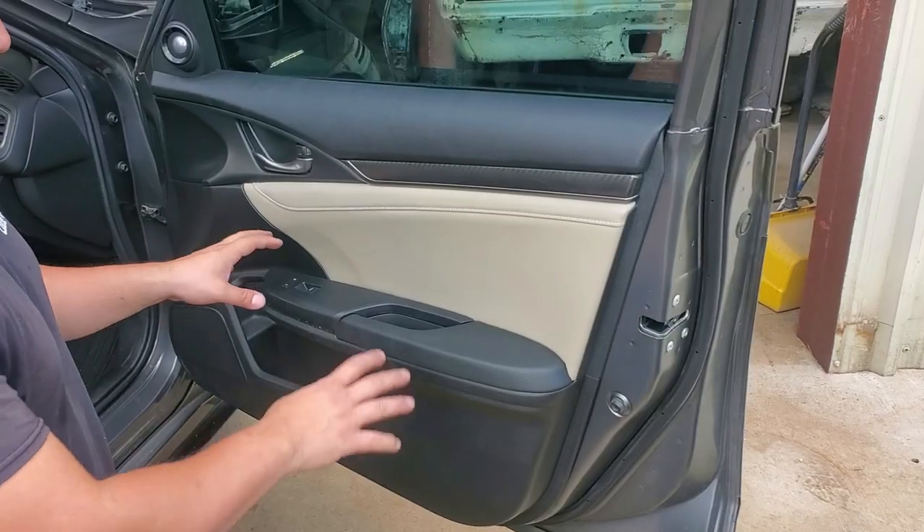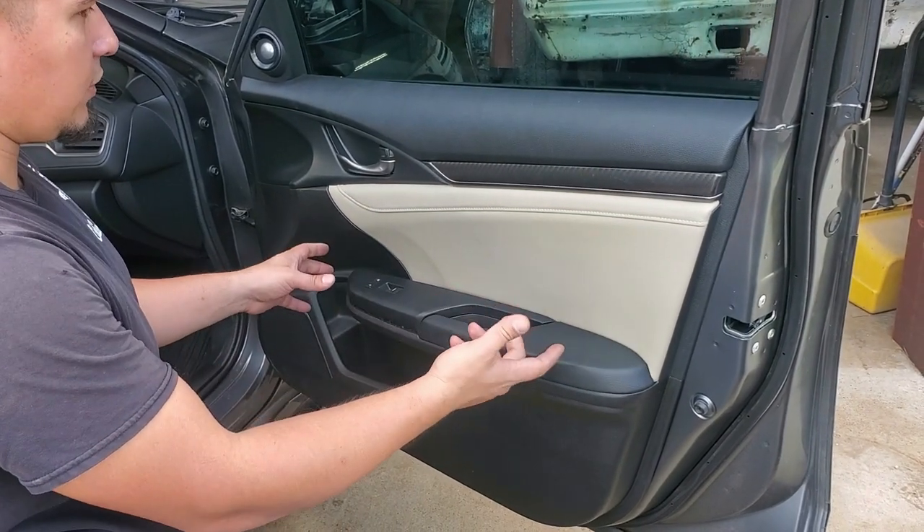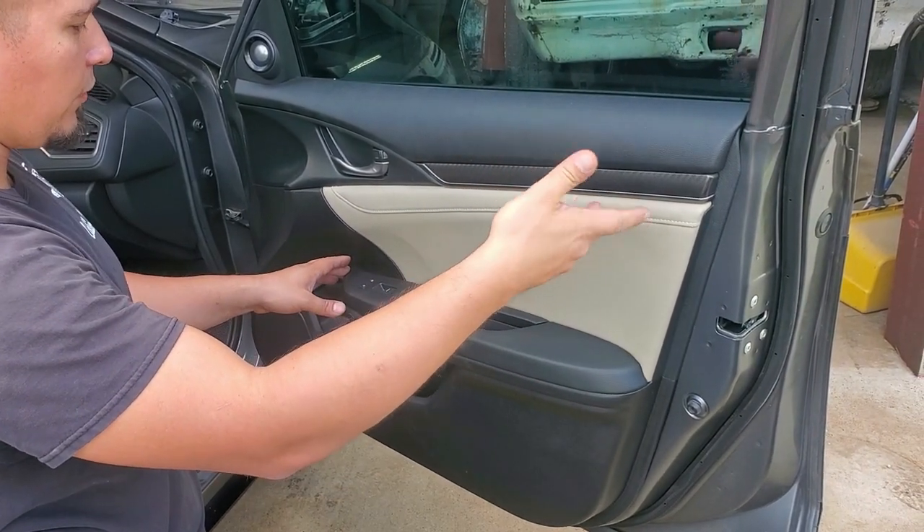Hey, what is up you guys and welcome to this episode of Eddie's Customs and Restorations. This was taken apart beforehand but I'm just gonna go through everything on what you have to do to remove and replace your door handle on the outside.